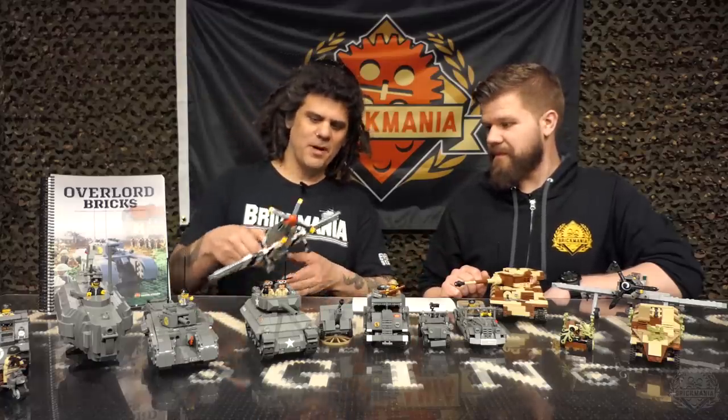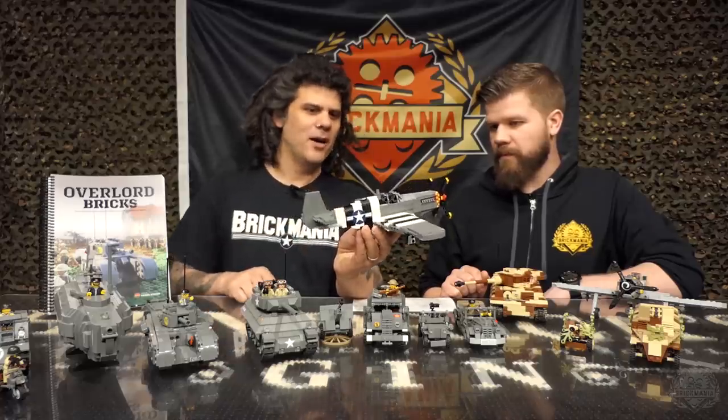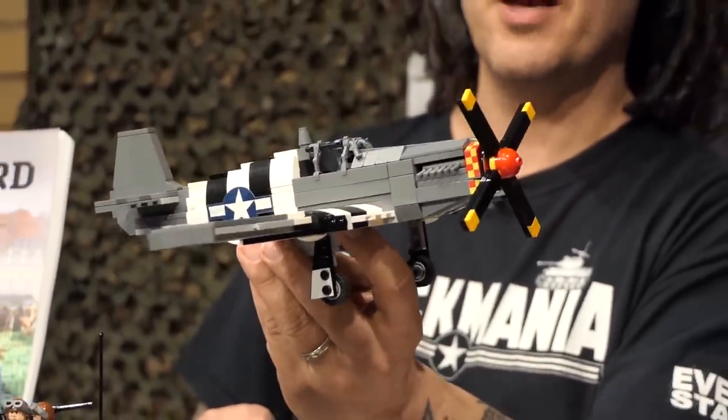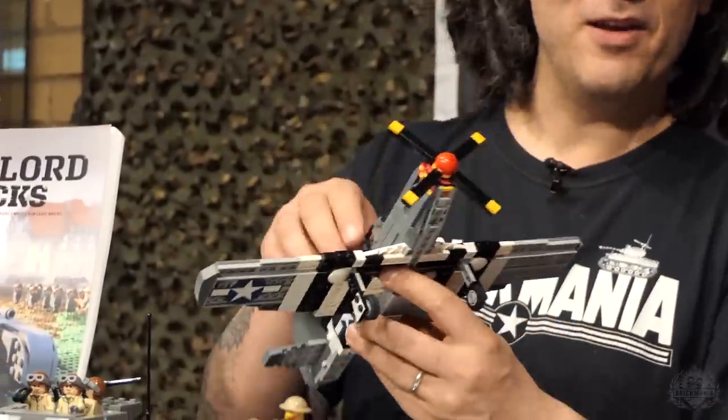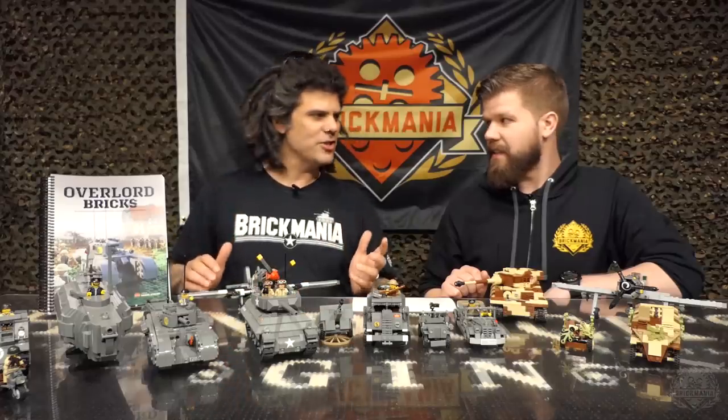This is Cody's P-51 Model B, the Razorback model, with invasion stripes. There was a kit of the B model released last year and Cody redid and revised it so we'd have the invasion version of it, and we've made some other changes to some of the kits.